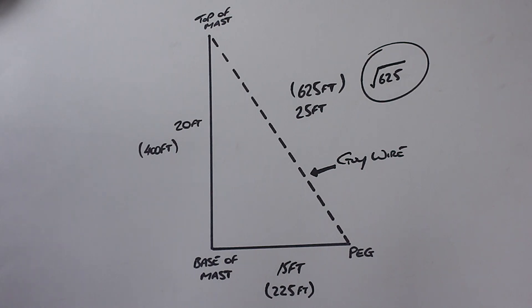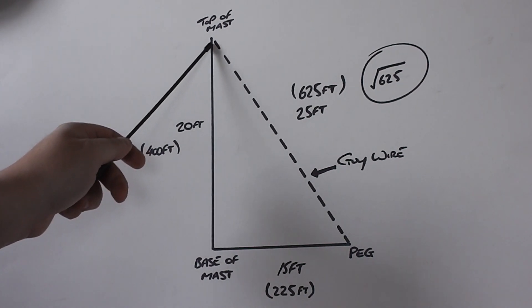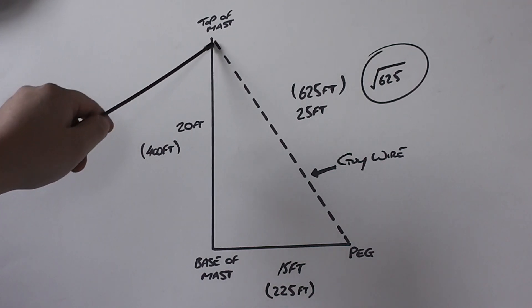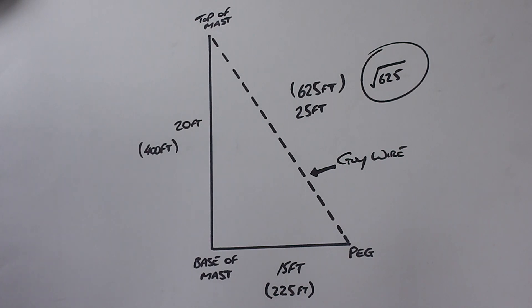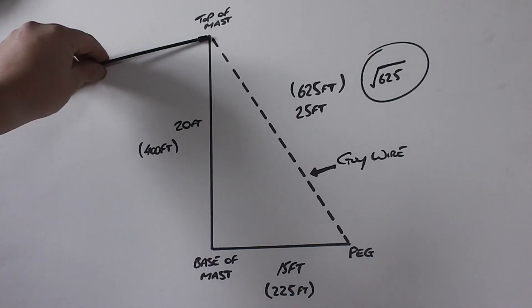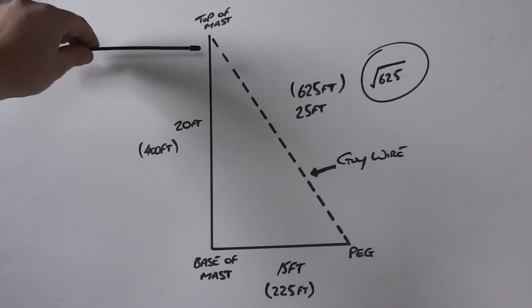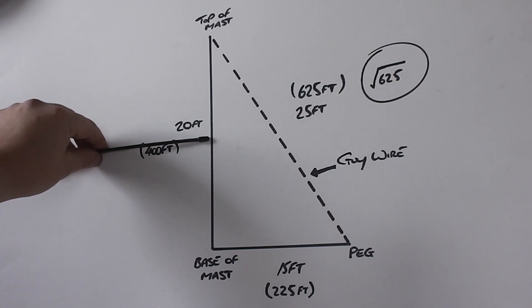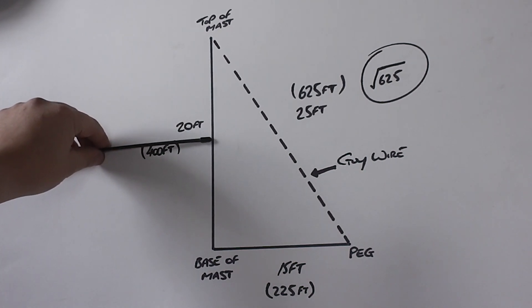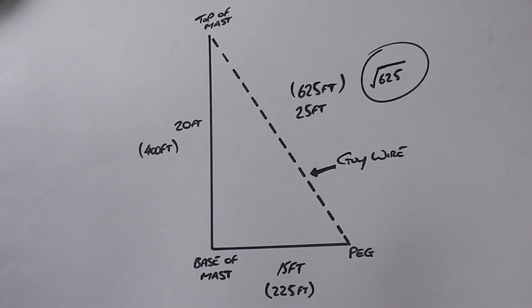Going back to what I said earlier: the reason I put the guy wire at the very top of the mast is it then means that all of the mast — all 20 foot — is secure, secured by the guy wires. Anything above where you secure the guy wires will be flexible and will be affected by the wind. So if you were to bring the guy wire attachment down to 10 foot, you'd then not only have the 18 foot of the antenna flexing, you'd also have 10 foot of the mast which can flex. So I always put mine right at the top — it gives maximum stability.